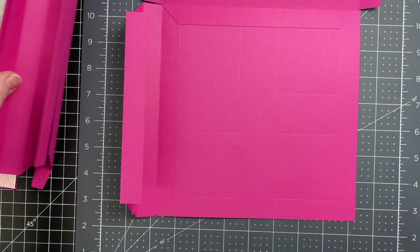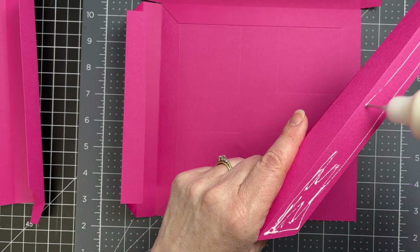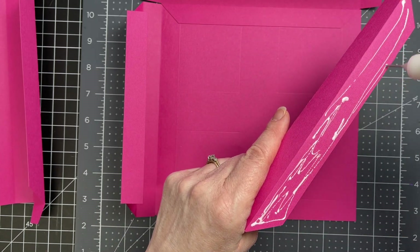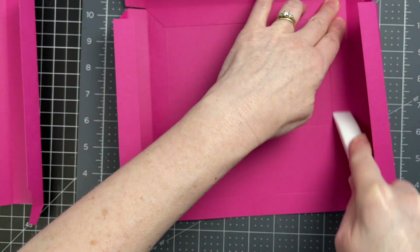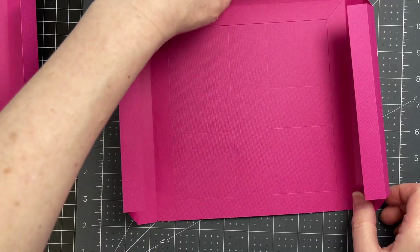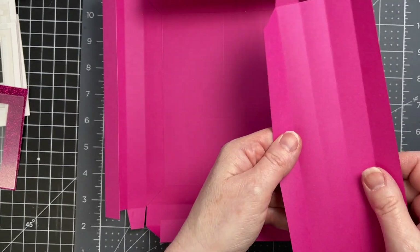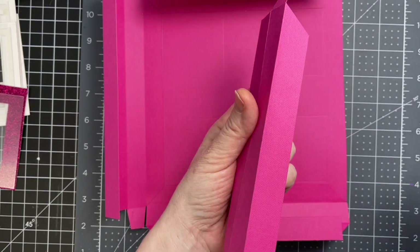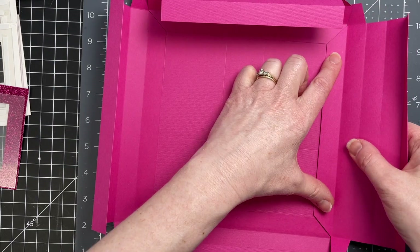I'm rotating it again and grabbing one of my sides that doesn't have the tabs. I'm putting glue all along that angled flap and then placing the next one. I'm rotating it again, and for my last piece I'm putting glue all over the angled flap and gluing it down.